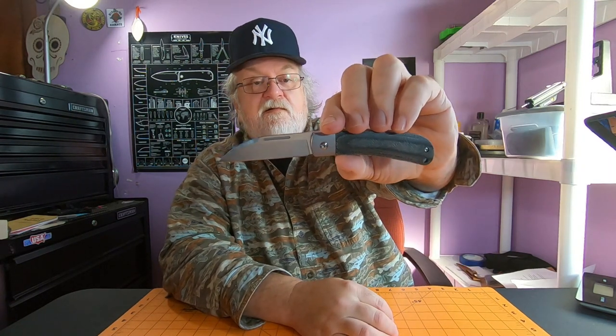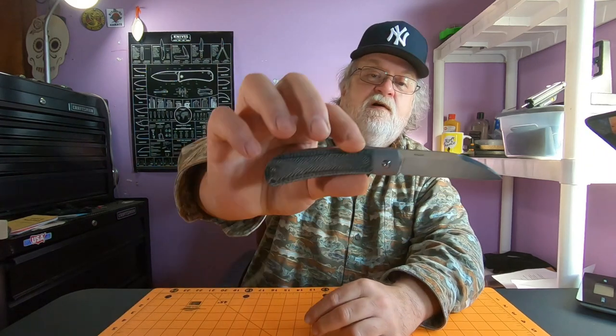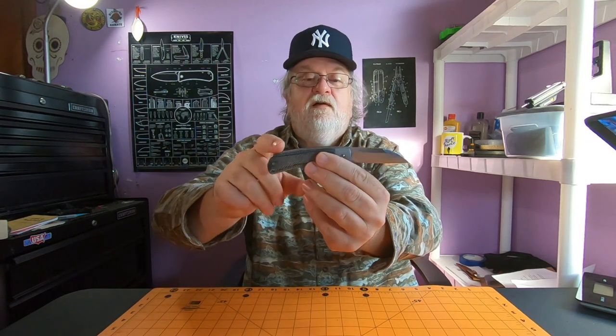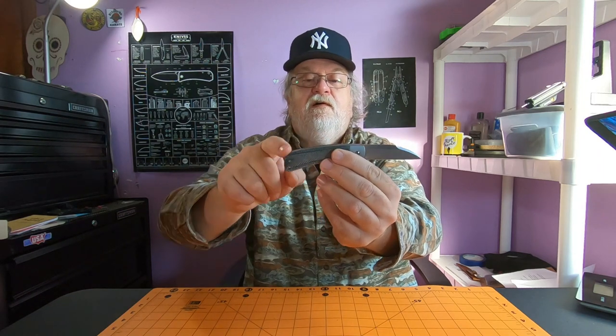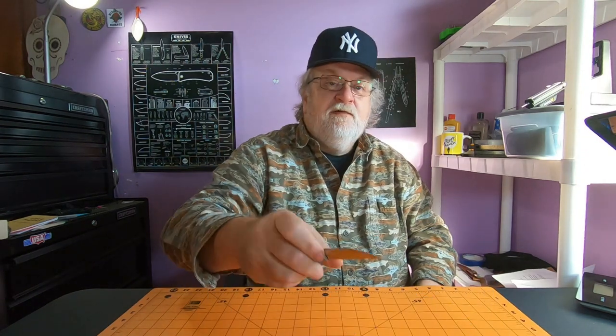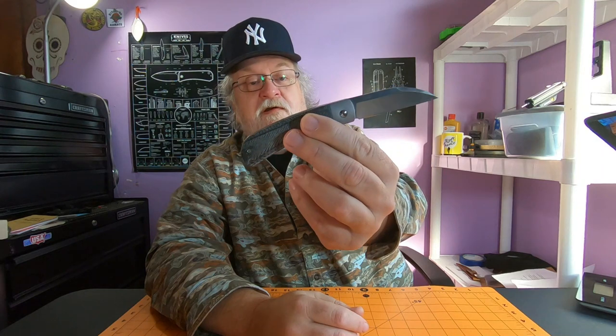Usually when a company goes up in steel they like to show it off and have it printed on the blade. But overall I just like the looks of this - the sheepsfoot blade, the lines of it, the ergonomics. It's got a pretty strong back spring and it's still a slip joint so you have to be careful. I do like the style of blade for draw cuts and stuff like that. At $26.99 you can't complain about what you get.